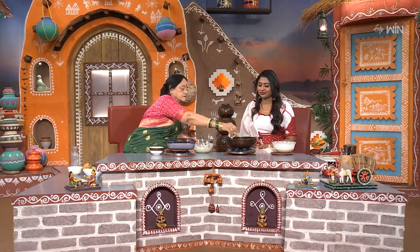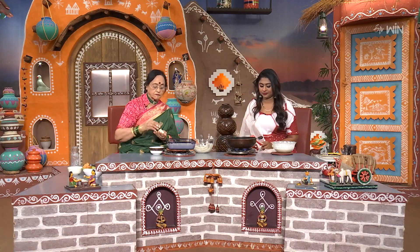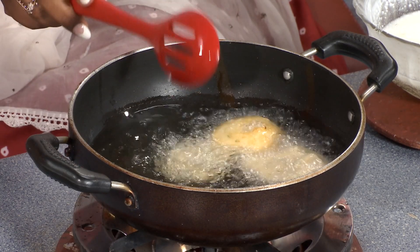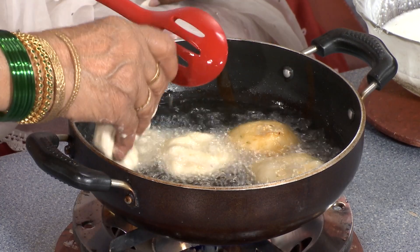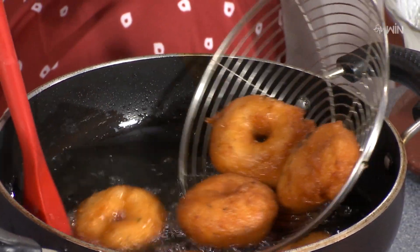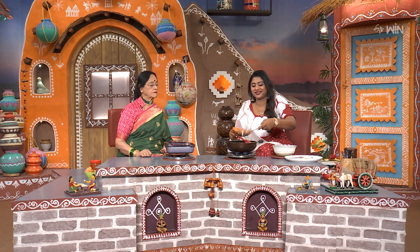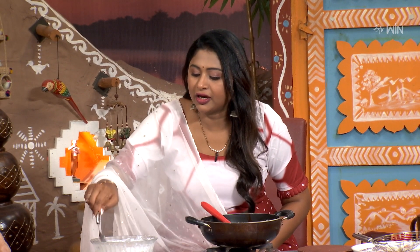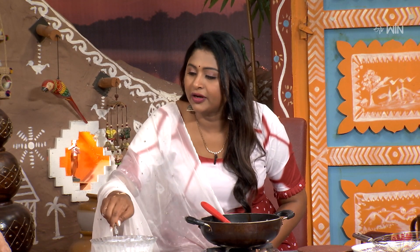If you cook the pan, we will cook the pan and cook it. Let's cook it. It is a big round shape. I am going to cook it in the pan.